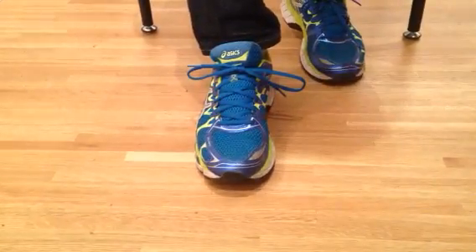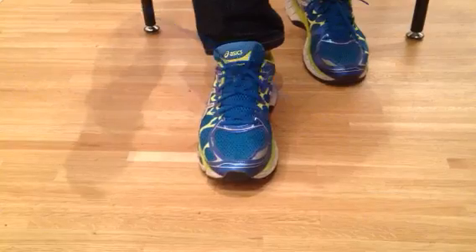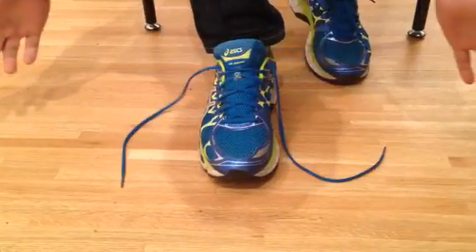That way it will never come undone. But the beauty about this knot is you can actually just grab an end and pull — and away you go. It comes undone very easily.